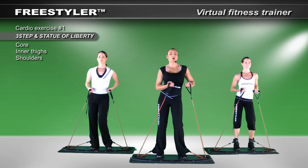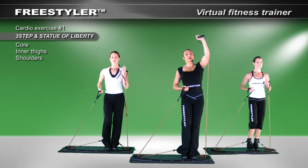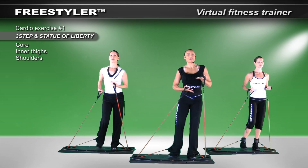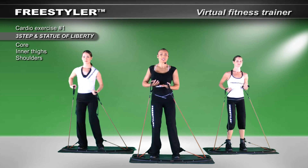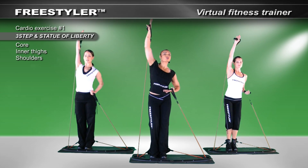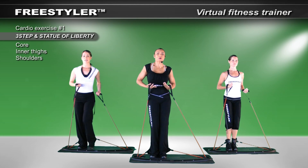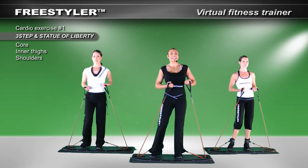Here we go: one, two, three — push up, rotate out, and then slowly bring it down. Again: one, two, three — get a nice rotation, enjoy the feeling through the body. Rotate down. One more time: one, two, three.